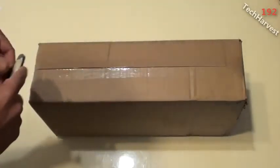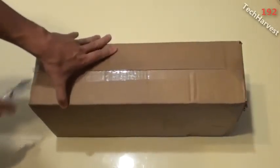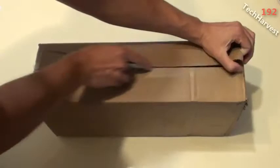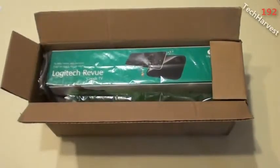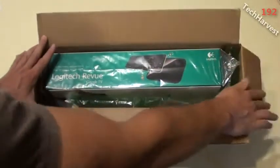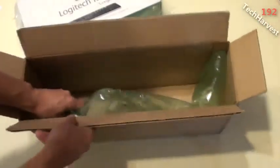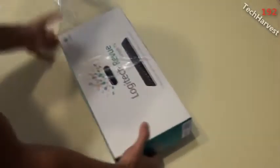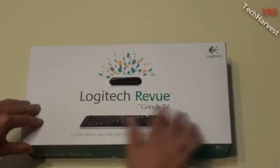Alright, there we go — Logitech Revue with Google TV. There's another box within a box here. Let's put that to the side; there's just some packaging in here. It's in a bag, so let's unbag it.